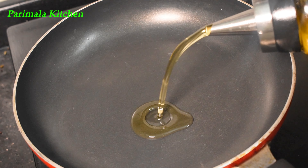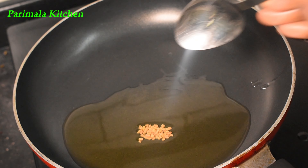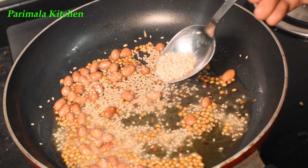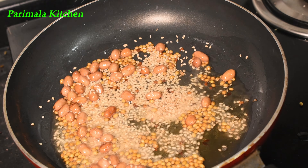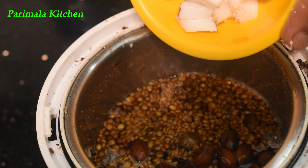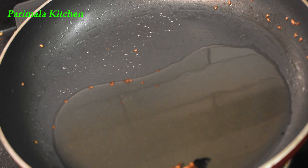First, we can add 3 tablespoons to the pan. We can add 2 tablespoons to the pan. We can add half a tablespoon to the pan. If you like, just add 1 tablespoon to the pan.